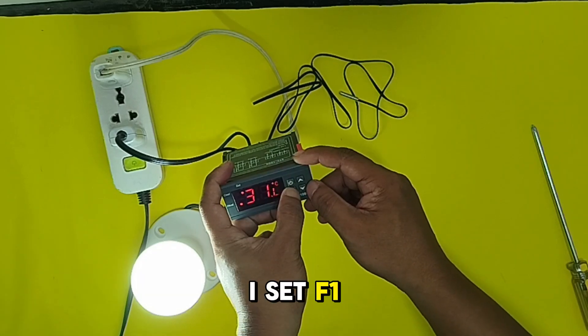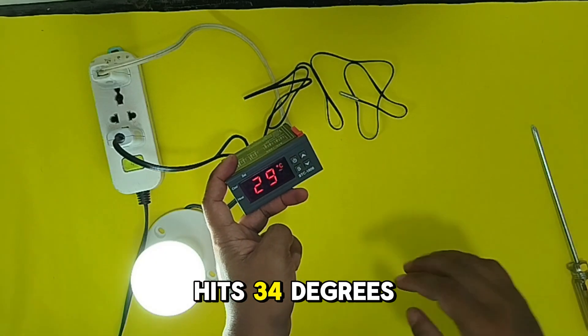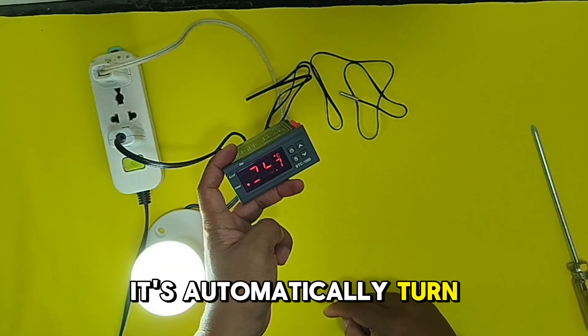I set F1 to 34 degrees Celsius for the cutoff. Now, if it hits 34 degrees, it will automatically turn off the load.